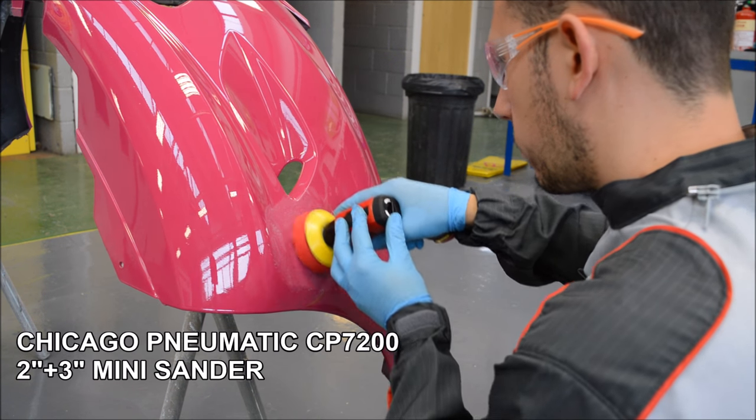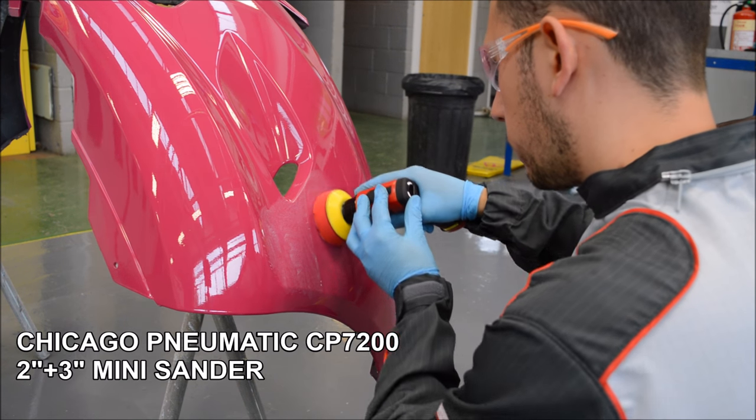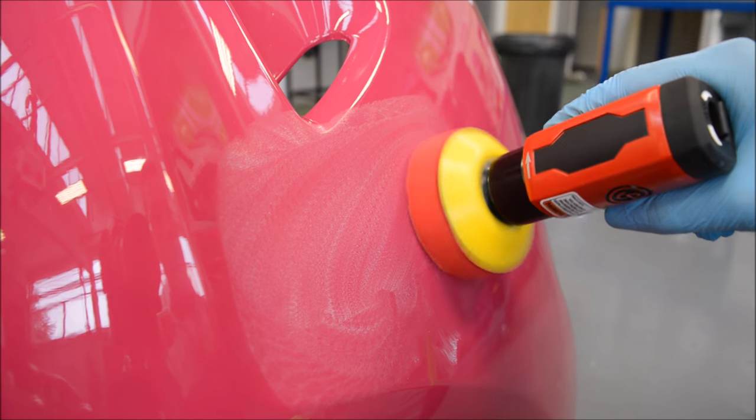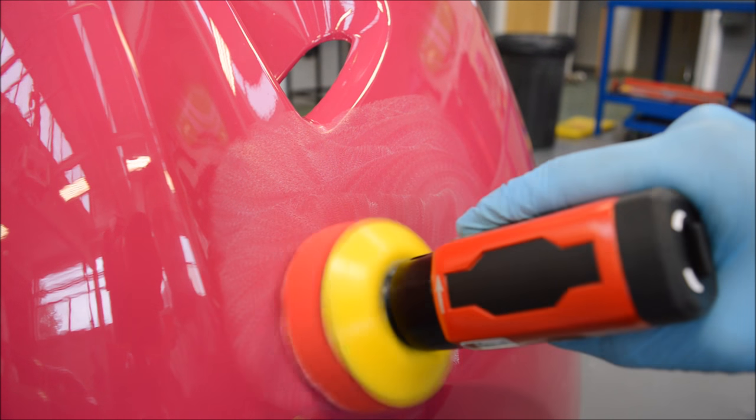Overall, I've found that the CP7200 mini sander is a great tool to have. It can be used for both repairing and final finishing and polishing, making it a good all rounder for those small to medium repairs.